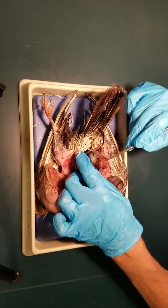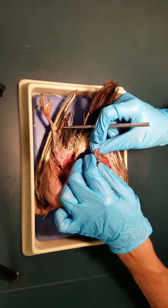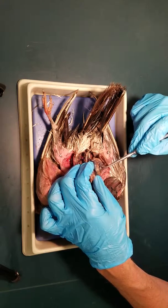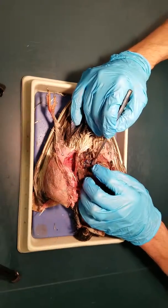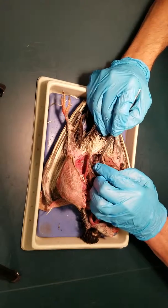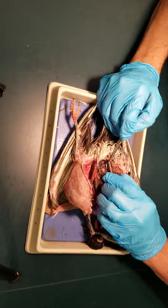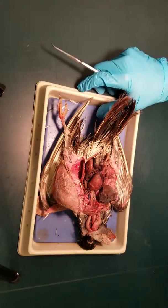This is the gizzard, and these are the intestines. What's interesting — on all the dissections we do, the bird has the best looking pancreas of any of them. That's the pancreas right there. Further in the back, here we have the kidneys on both sides, and they're sort of lobed on the bird — you can see those there.